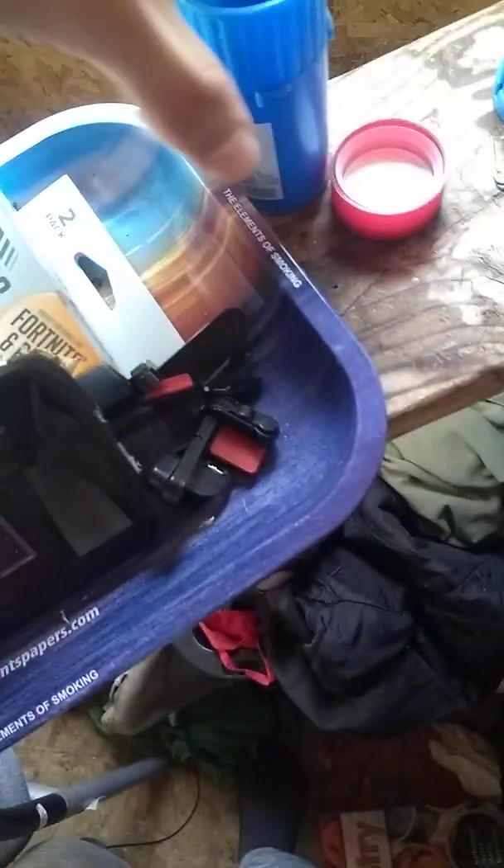It's a weed container case. So if you got any backup weed containers, or you see a nice gaming weed container design, I just recommend you get it. Boom, come out of here, boom.